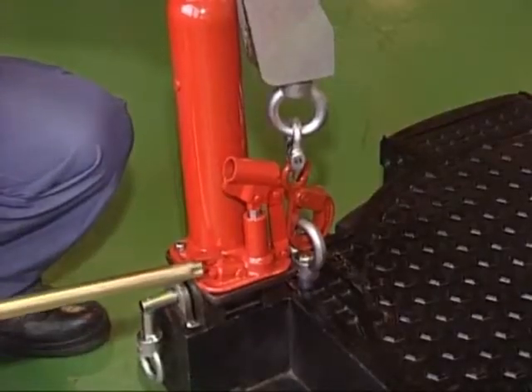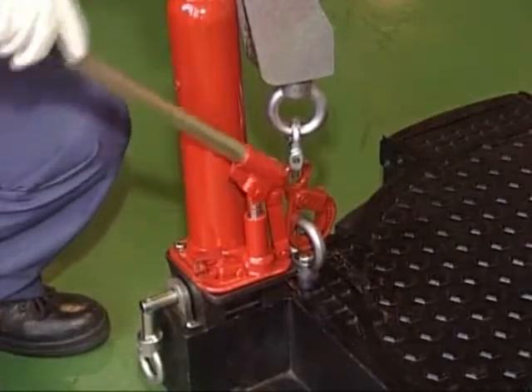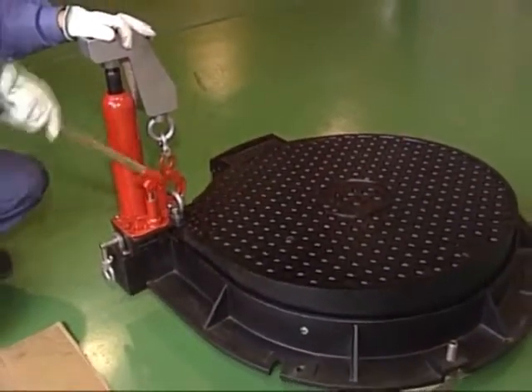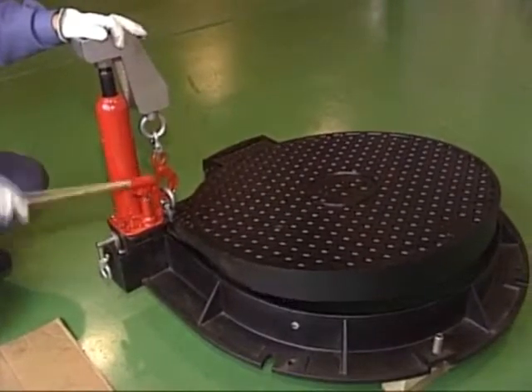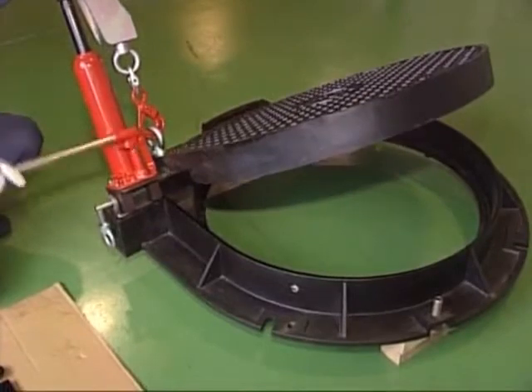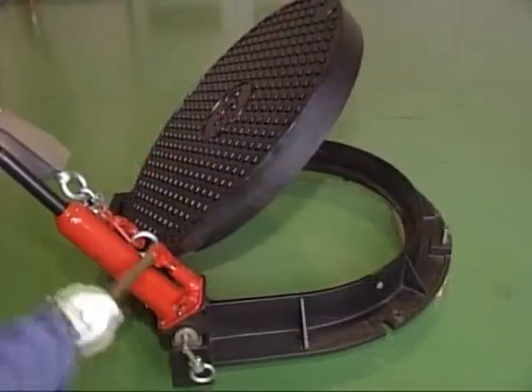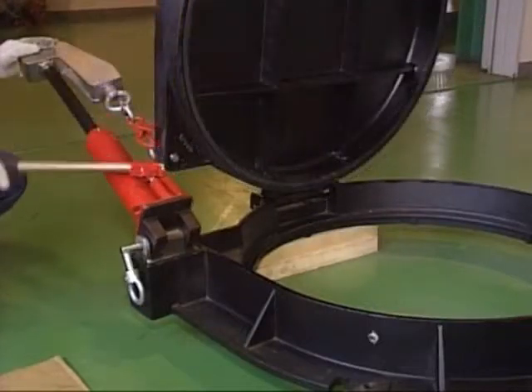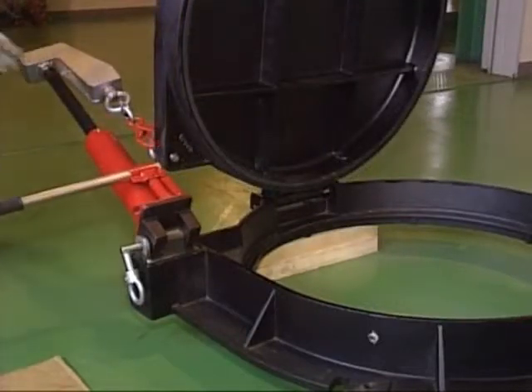Opening and shutting of the manhole cover is simple. Using the dedicated jack, the lid can be easily opened and closed. Conventional manhole covers have needed cranes and two or three people to open them. Since the jack rotates with the angle of the cover, it can be easily opened. This is another Takashu patented technology.